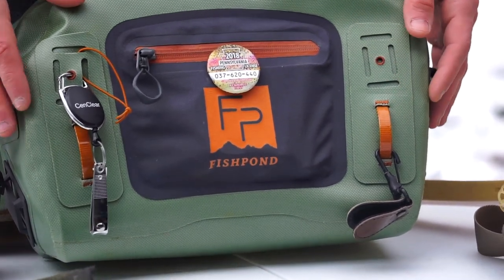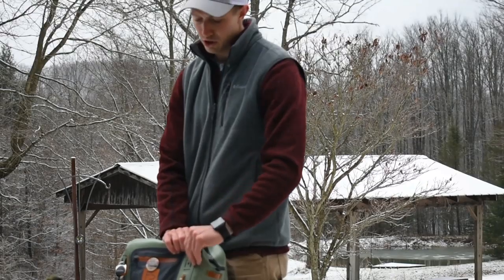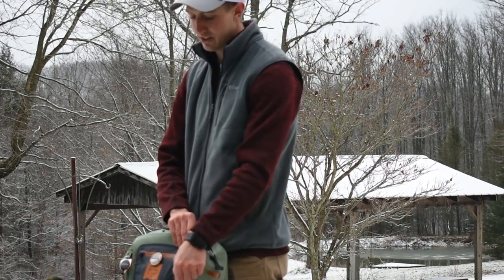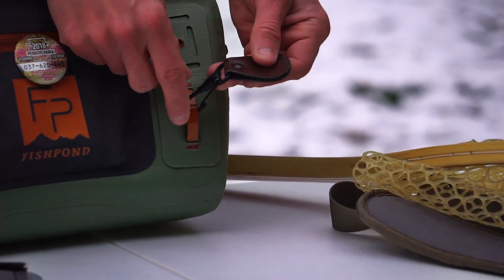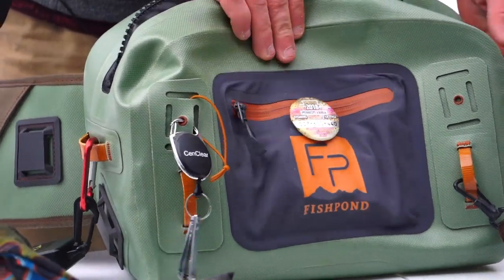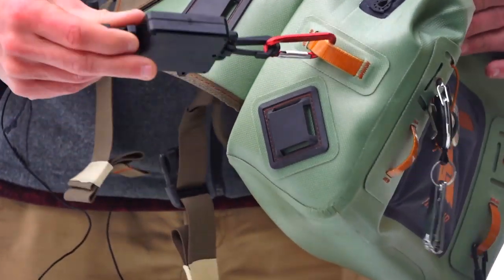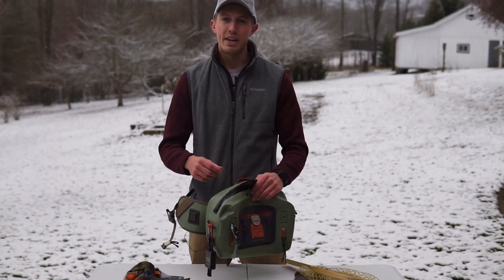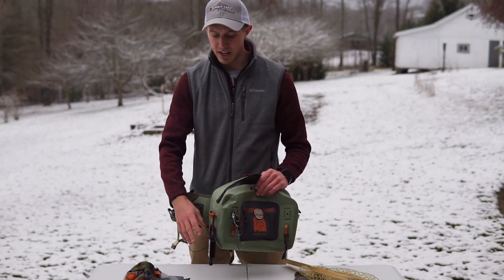On the front there are a lot of attachment points — I found that forceps fit into them really nicely. There are multiple attachment points for clip-type designs where I have my leader straightener and some nippers on the front. The sides have the same style of attachment points, and on the side I'll put my net onto my retractor so that if I'm fighting a fish and it makes another run, I can drop the net and it's not going anywhere.